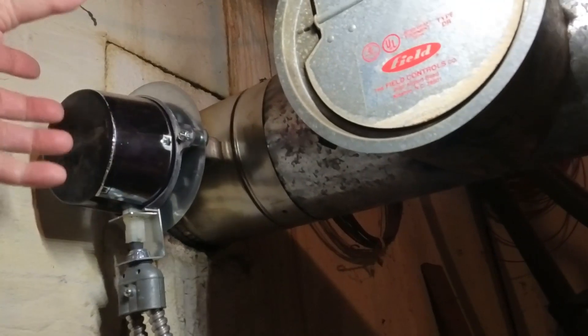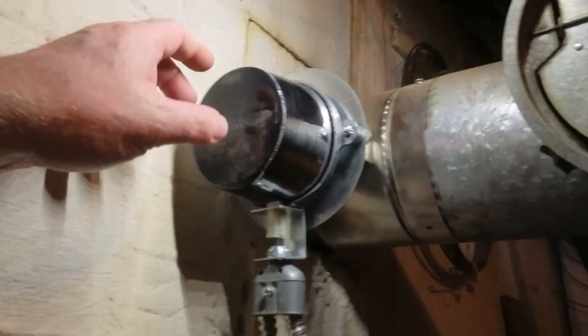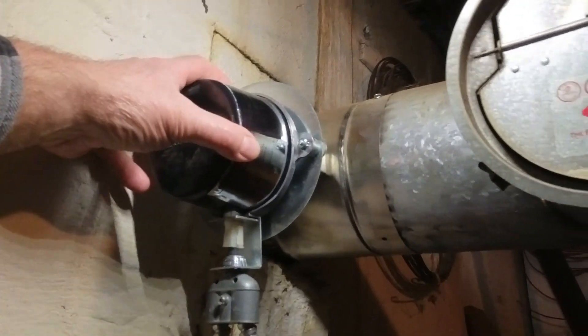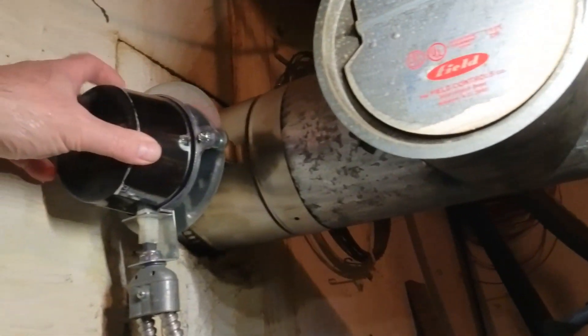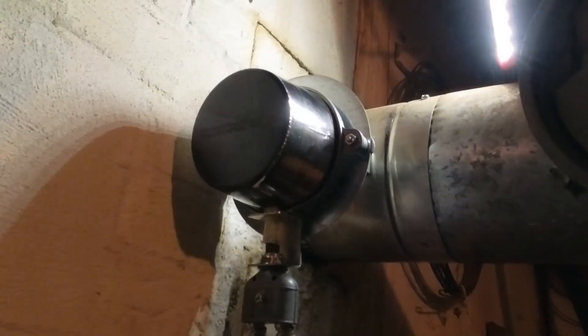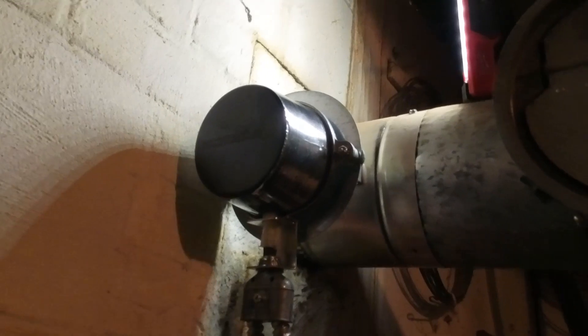It can be installed in a horizontal or vertical position. On the side of this there is a switch on the very top that will lock it — if there's a failure it will lock it into normally open all the time in case there is an issue. By flipping that switch you can lock the damper so it stays open.